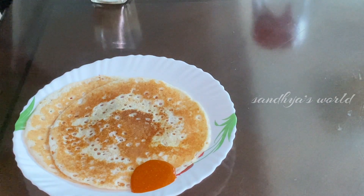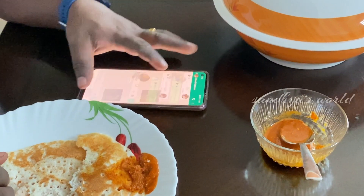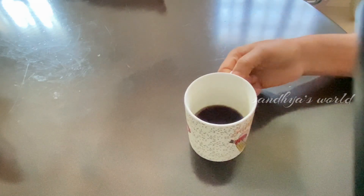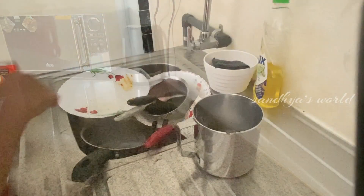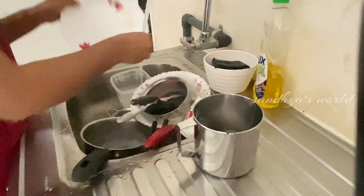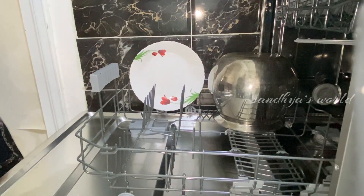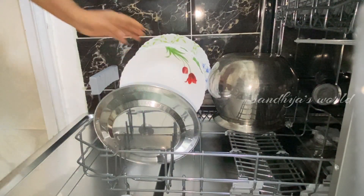I am going to have the rest of my husband's breakfast. It will be relaxed in the kitchen — put it in the dishwasher.